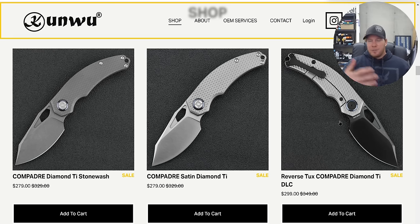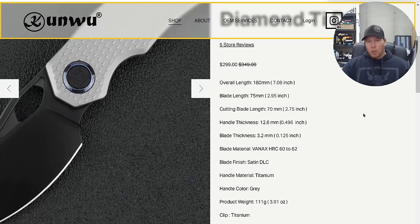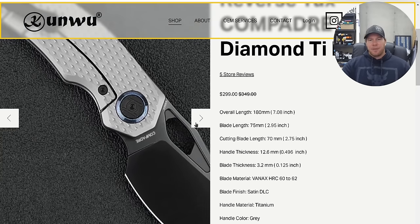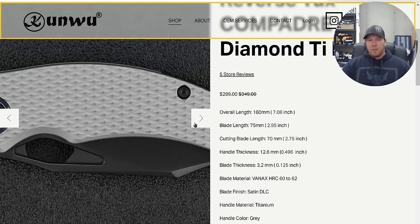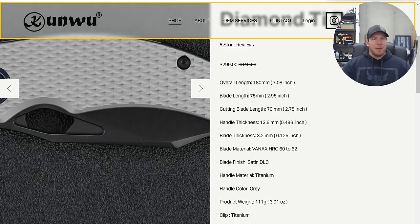Everybody who has picked up their Padre has absolutely loved it — I have a couple of these, they're awesome. This new Compadre is a smaller Padre, still utilizing Vanax at 60 to 62, which is absolutely wonderful. You're looking at an overall length roughly the same size as the Spyderco Para 3. So if you love the lines of the Padre but it's just a little too big for you, this is going to be a winner for a lot of people.